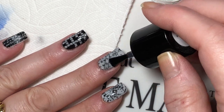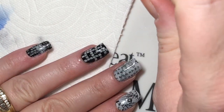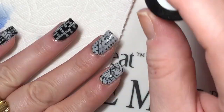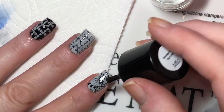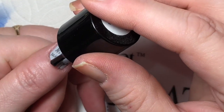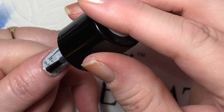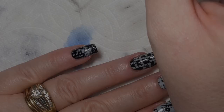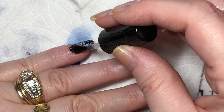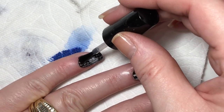Use a no-smudge topcoat so that you don't ruin your stamping, and next I'm using the Posh topcoat to give it a smooth and glossy finish.